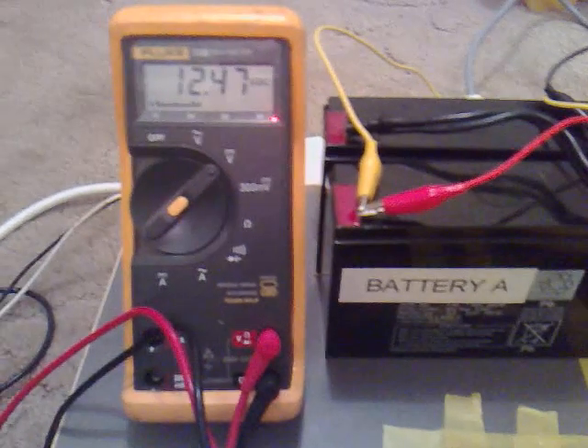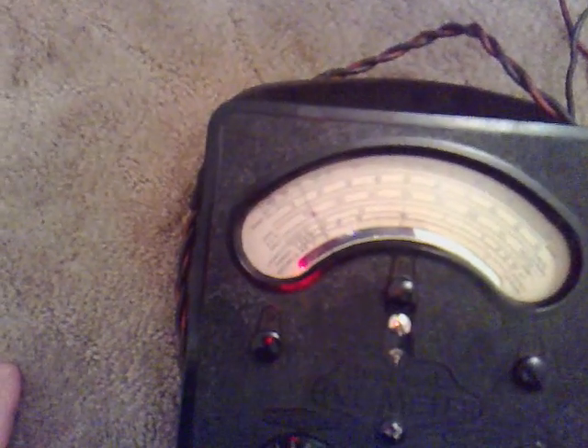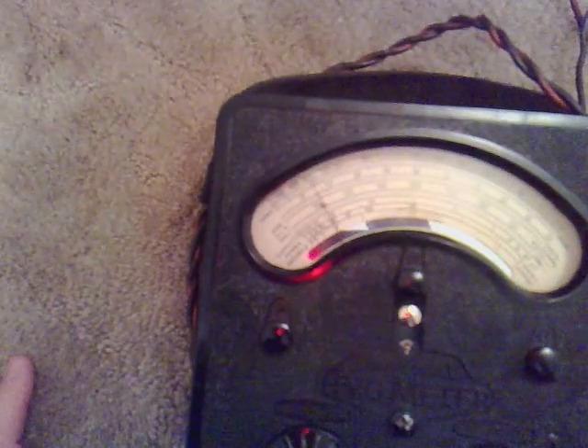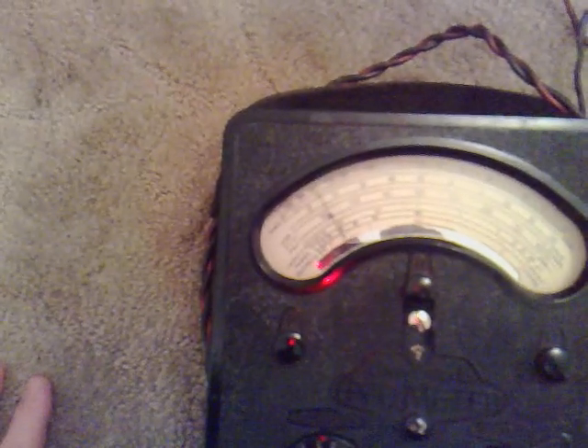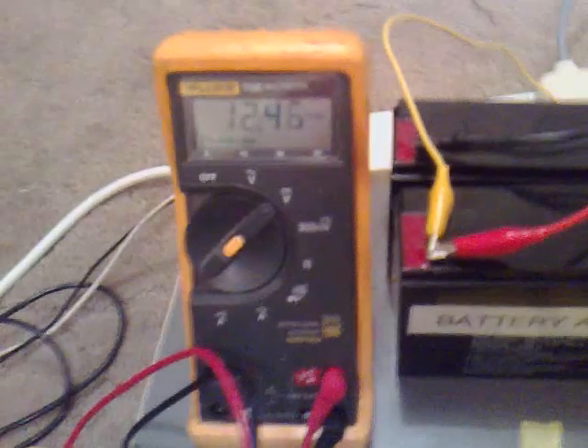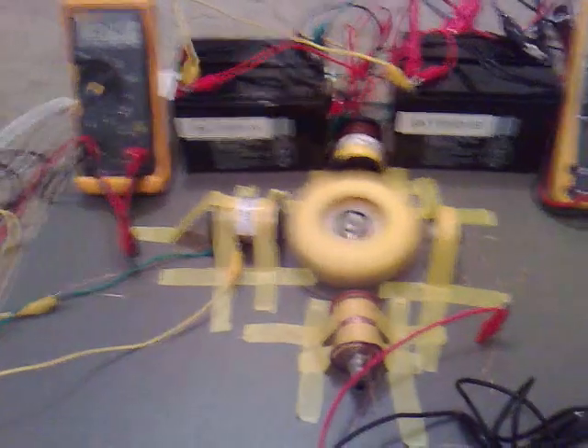Something I found interesting was that even though battery A says we've got 12.47 out of it, I've got my trusted AVO here — which is very hard to see the scale on, but I'll read it off for you — it's about 15 and a third, so it's 15.3ish. I found that quite interesting, that we've got the analog meter saying we've got more across it than the digital meter. I don't know which one's correct — my theory is it's probably the analog one.